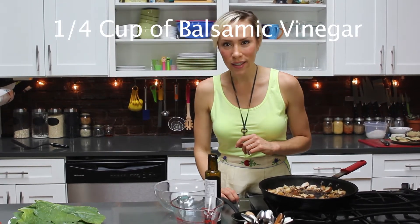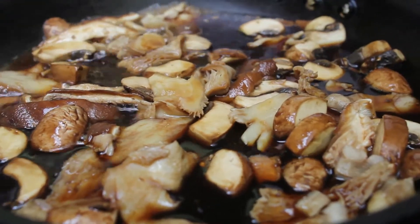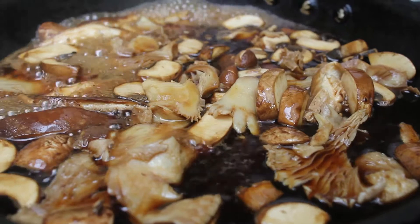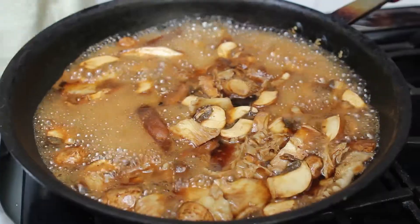Mushrooms are amazing because they're like sponges. They suck up all the water and all the flavor around them, so these are going to be like balsamic butterflies flying right into your mouth. Bring the pan up to a boil to reduce the liquid, then let it come down to a simmer. This should take about five to seven minutes.